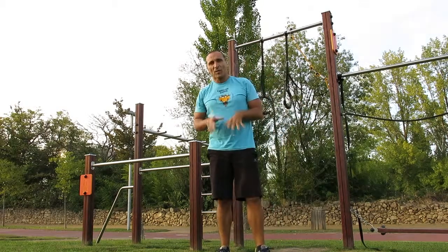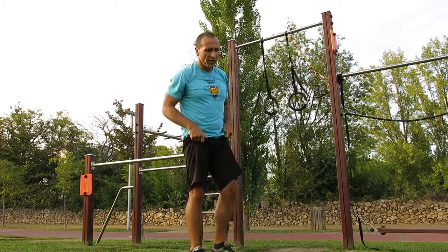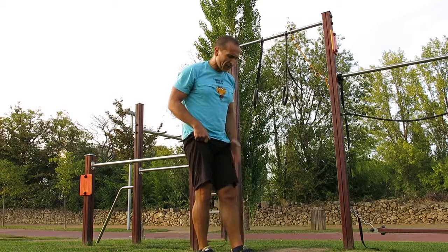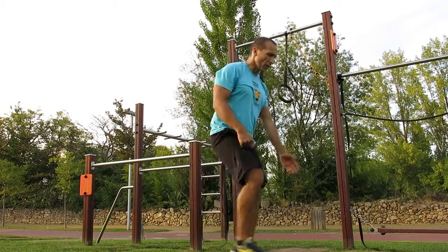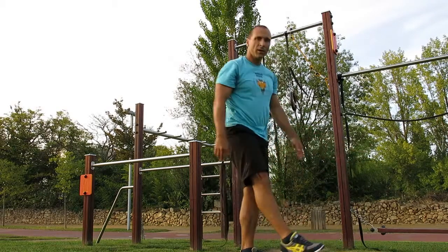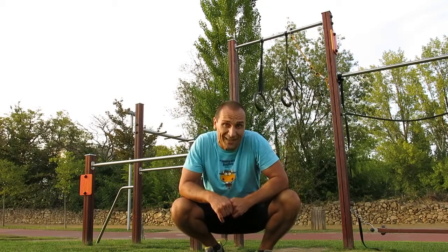Seguidamente vamos combinar isso com as famosas pistolas, agachamento com uma só perna, calcanhar apoiado, joelho alinhado pela ponta do pé, descer tudo, subir tudo. Aqui fazemos 5 repetições para cada perna.